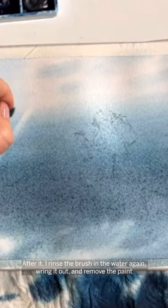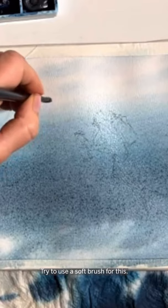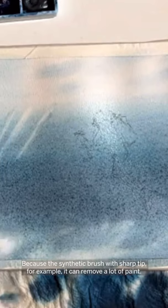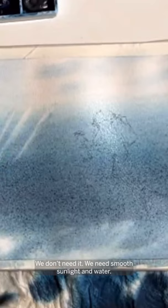Try to use a soft brush for this, because a synthetic brush with a sharp tip, for example, can remove a lot of paint — we don't need that. We need smooth sunlight and water.